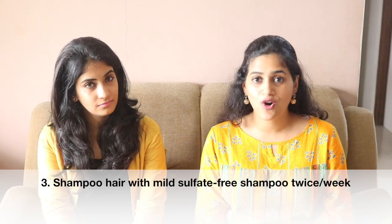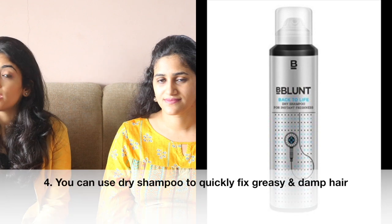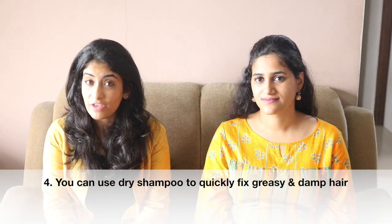Use a mild shampoo which is sulfate-free and wash your hair twice a week. If you wash too frequently or use a harsh shampoo, you will lose the natural moisture of your hair and it will become more frizzy. If your scalp becomes oily or greasy and you want a quick fix solution, you can use a dry shampoo, but remember dry shampoo is not a substitute for regular shampoo — use it only as a quick fix.